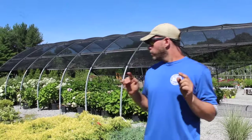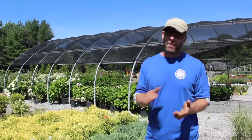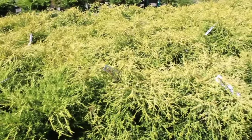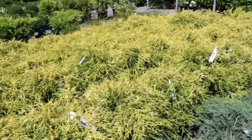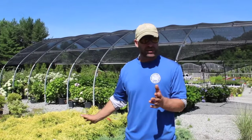The homeowner had a steep hill — it was ugly, they were losing a lot of topsoil when we got heavy rains. So they wanted something that was aesthetically pleasing but also to control erosion, which is why I wanted to bring you right here. First off, some of the plants that they used — they went with the gold mops. Gold mops are beautiful, they're going to hold the soil well, and they're aesthetically pleasing.